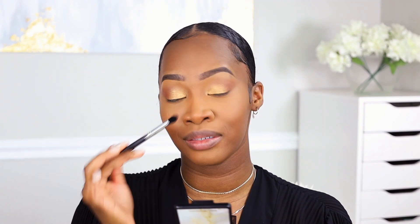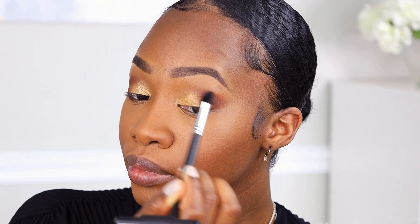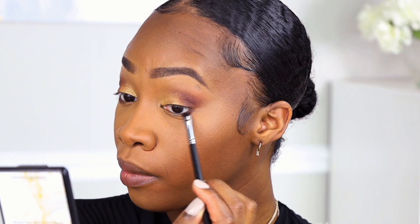This is just to create some depth in the crease and really bring in that smoky look. While we're at it with that shade, we're also going to take it and line the bottom lash line with it, just on the corner.